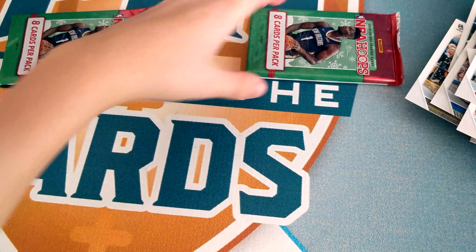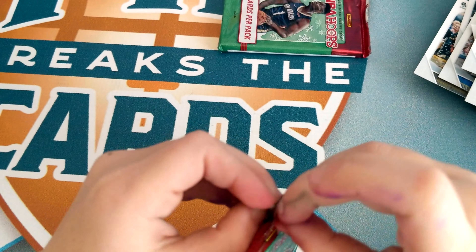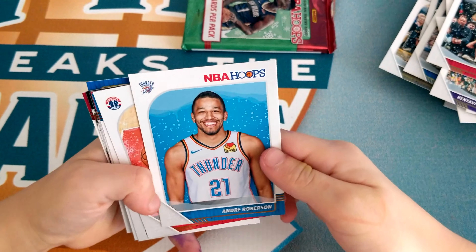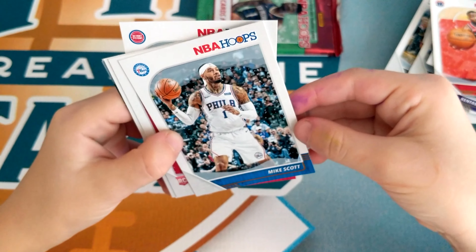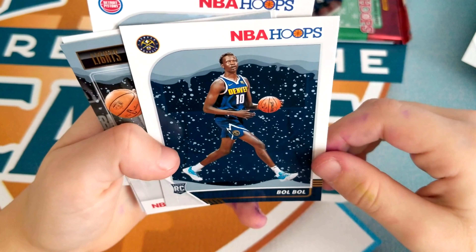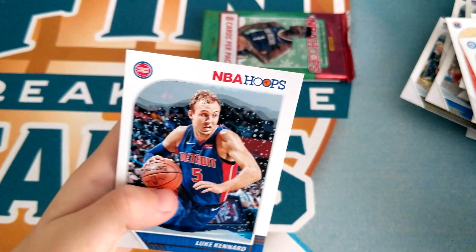Two packs left. This one's a big one, I can tell. We got Andrew Robertson, John Wall, Mike Scott, Coby White, Bamba — I think he's good — Kyle Lowry, Kelly Oubre, Luke Kennard.